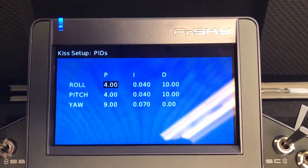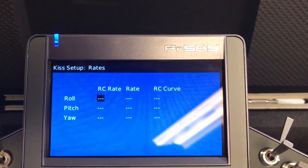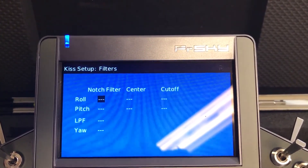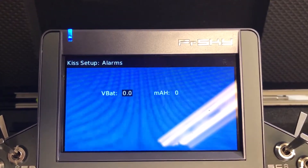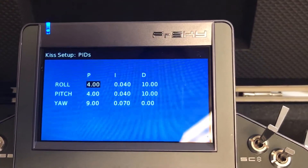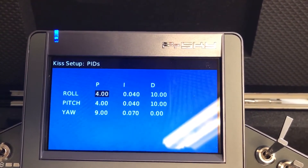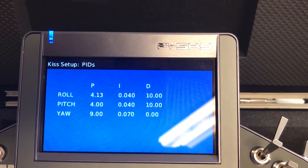These are the pages — it's just like Betaflight right now. First priority was to make them work. You can filter the VTX band. Let's try to change a value, let's say to 4.